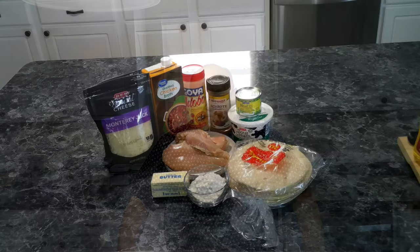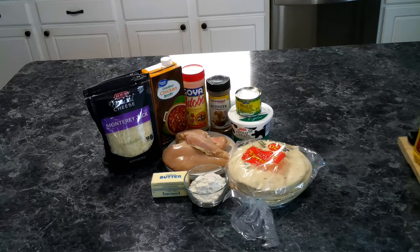Let's get our ingredients together. We're making chicken enchiladas and we're going to need the following: chicken breast shredded, Monterey Jack cheese, adobo seasoning, your favorite Mexican seasoning, butter, flour, chicken broth, sour cream, and diced chilies.